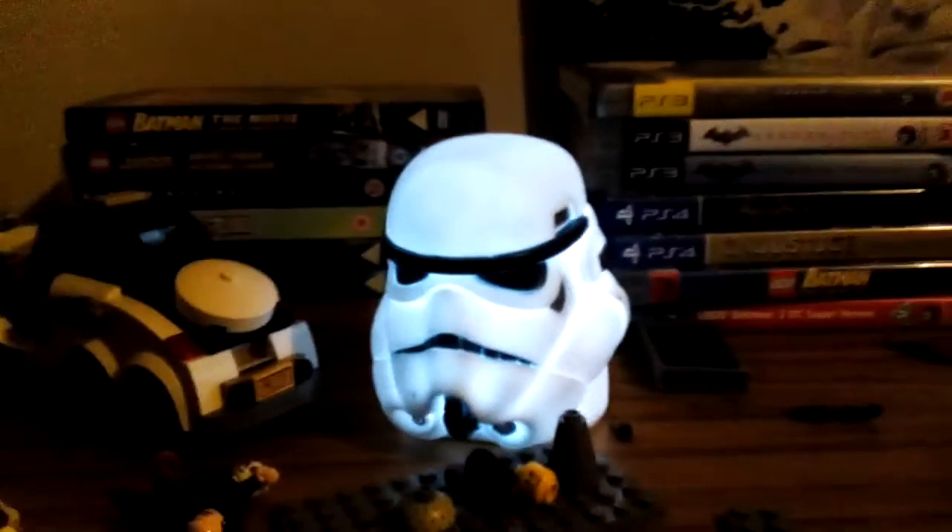My next video will probably be reviewing the Arctic Roller which I got ages ago. I tried to review it earlier but I didn't like how it turned out, so I'm going to re-record it. Hope you enjoyed this video — have a lovely rest of your evening, day, or afternoon depending on when you're watching. If you're watching at night, you better get some sleep. Bye!